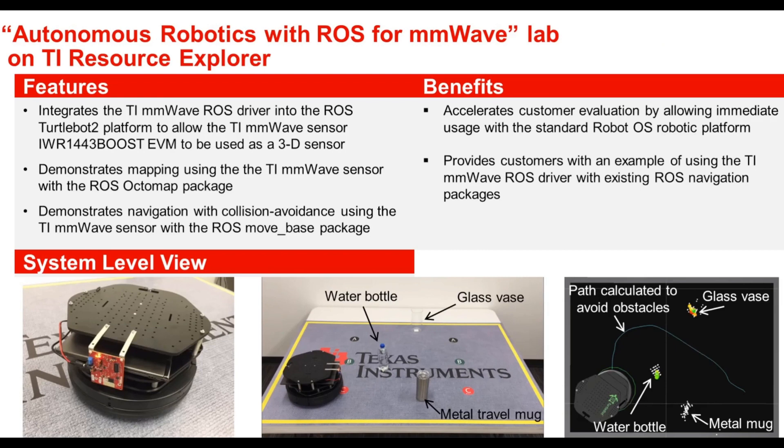An example of integrating a TI millimeter wave sensor is given in the Autonomous Robotics with ROS for millimeter wave lab on the TI Resource Explorer. This lab integrates the TI millimeter wave ROS driver into the ROS TurtleBot 2 platform to allow the TI IWR 1443 Boost EVM to be used as a 3D sensor for the robot. The lab demonstrates mapping using the TI millimeter wave sensor with the ROS Octomap package, as well as navigation with collision avoidance using the millimeter wave sensor with the ROS MoveBase package.